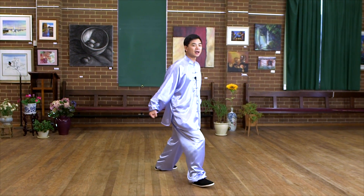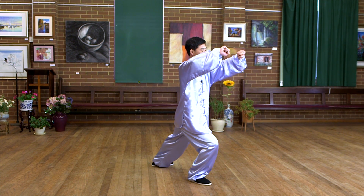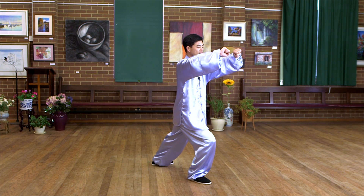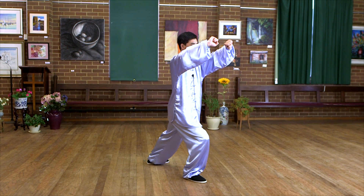Next step, and strike. Make sure the elbow is bent. Feel the energy inside. Strike. Feel powerful.